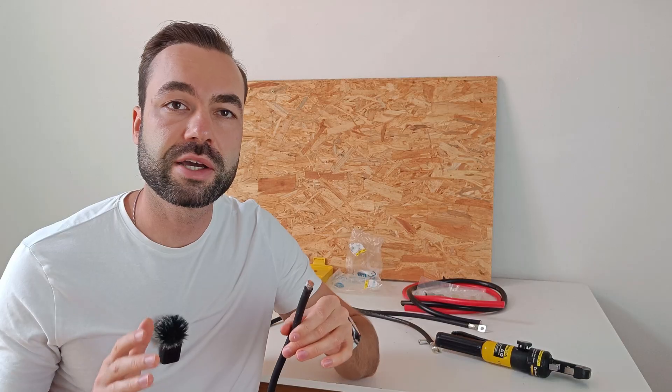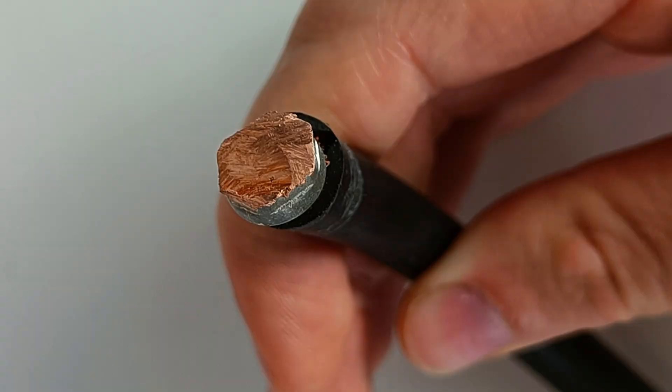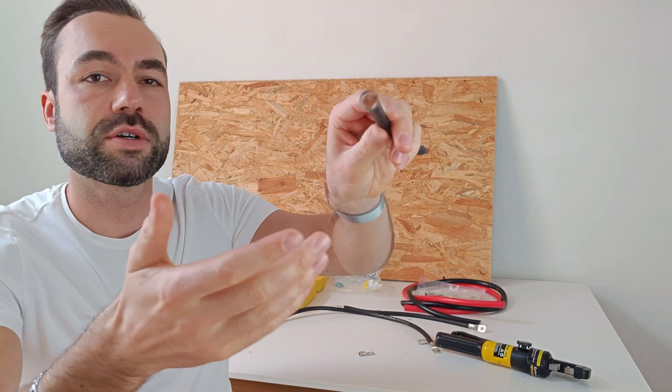I also crimped a good lug and then cut it in half. You can see the copper strands are fused into one solid conductor. That's called a cold weld — it's not heat or melting, it's pressure from the hydraulic crimper. And that's exactly what you want: a strong, gas-tight connection. Because once air gets in around the strands, corrosion begins.